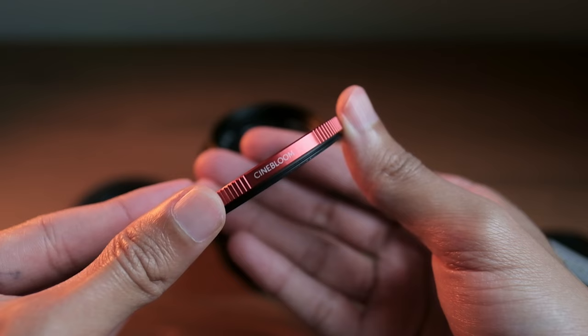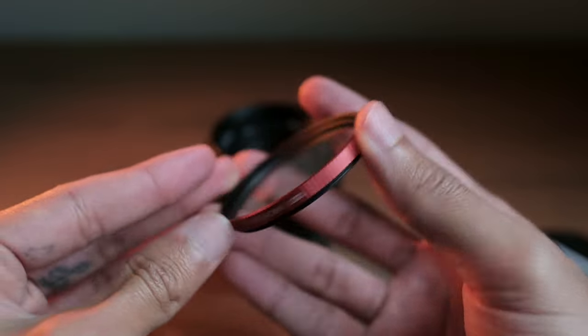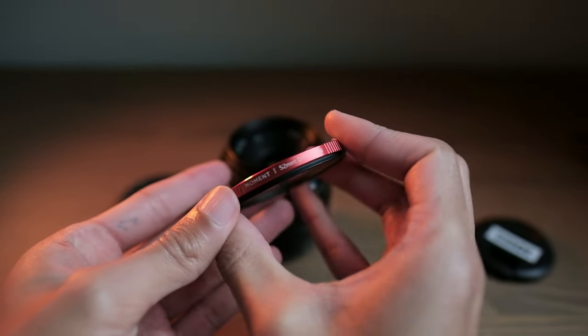Now if you don't know what that is, I will give you an example. It essentially diffuses the image and gives you a slightly softer look. This is really, really fun to use when I go out and shoot street photography because it gives you more of a nostalgic, vintage film-like look, and that's something that I really enjoy. Now this is a 20% right here, but I'm going to put it over the lens so you can kind of get an idea of that little bloom effect that it gives you.